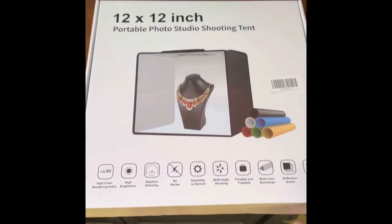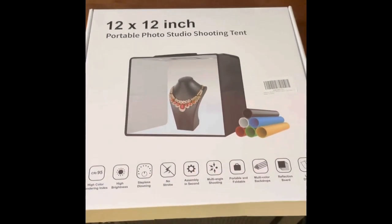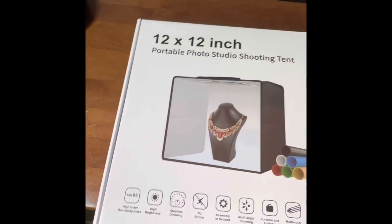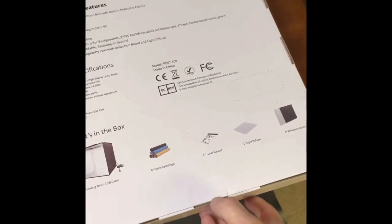I just got this 12 by 12 portable photo studio shooting tent — basically a photo box that I can put stuff in. It's pretty self-explanatory, but I'm doing a quick little unboxing anyway.